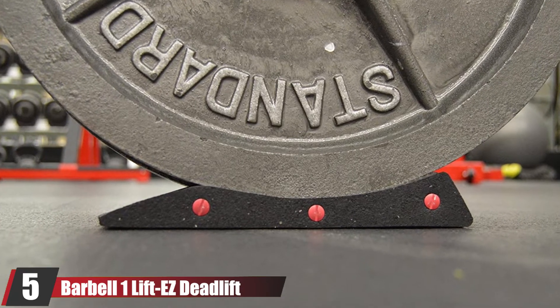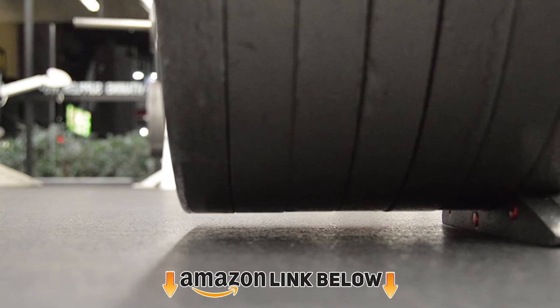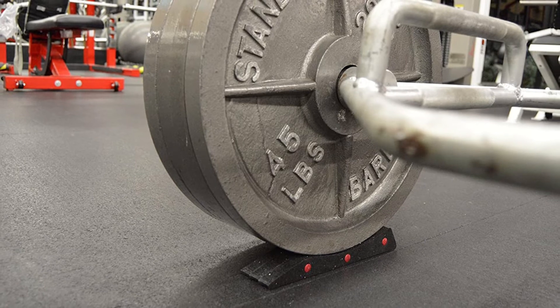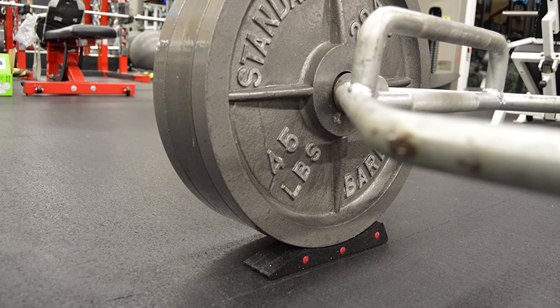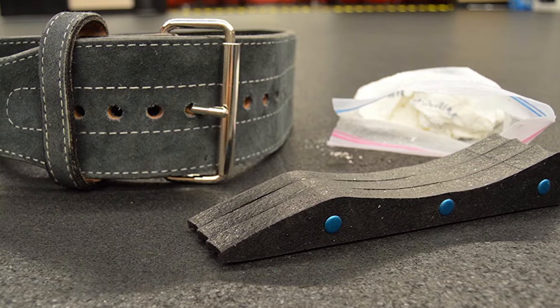The number five position is held by the Barbell One Lift As Deadlift Wedges. Deadlift wedges are simple, cheap, and portable, although they require accuracy to line up. A great feature is that they keep your fully loaded barbell from rolling away. The Barbell One wedges are about the width of three metal weight plates and offer a significantly cheaper and more portable option compared to deadlift jacks. Barbell One rates these wedges for up to 800 pounds, making them an excellent choice for both beginner and experienced lifters.